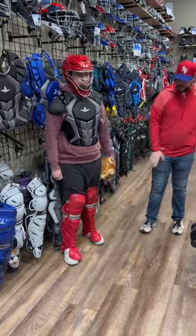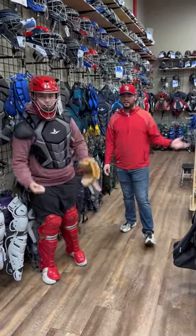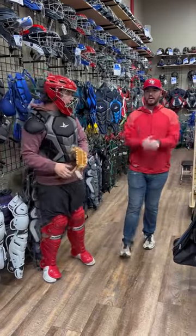He's got the Under Armour helmet on and Easton leg guards. Head over to our website ebasesloaded.com, or come down in store and try it on yourselves. Have a great weekend, you guys!